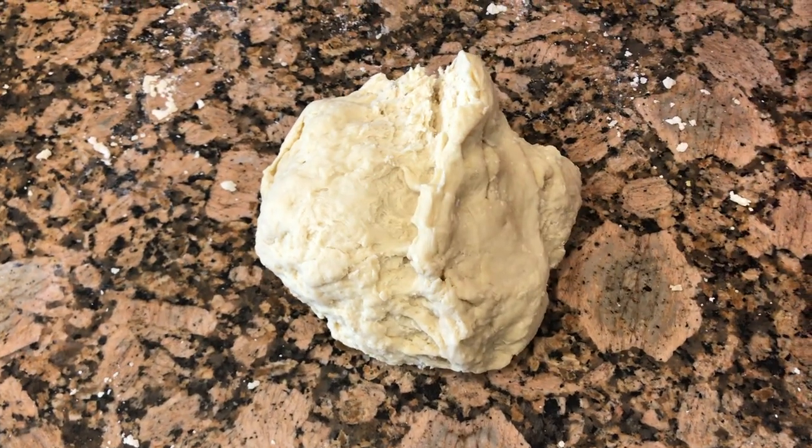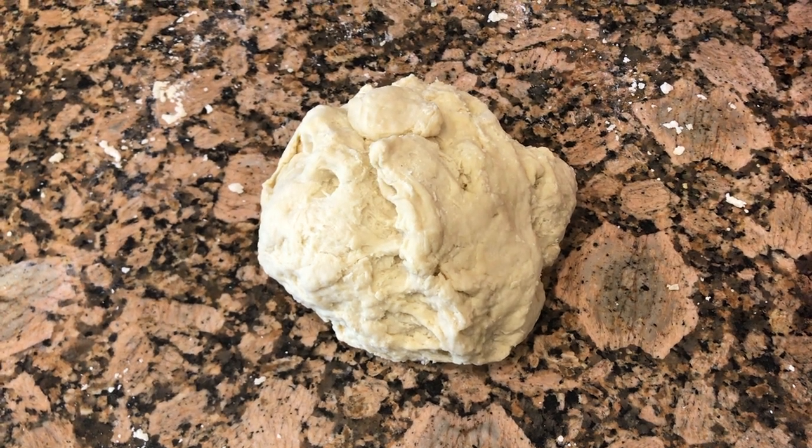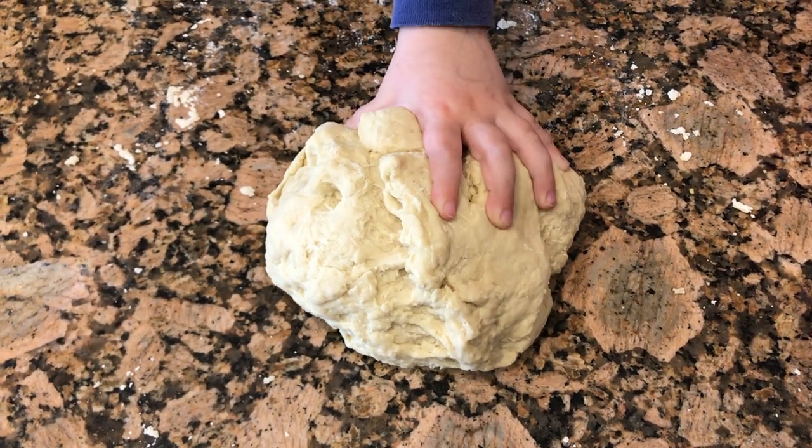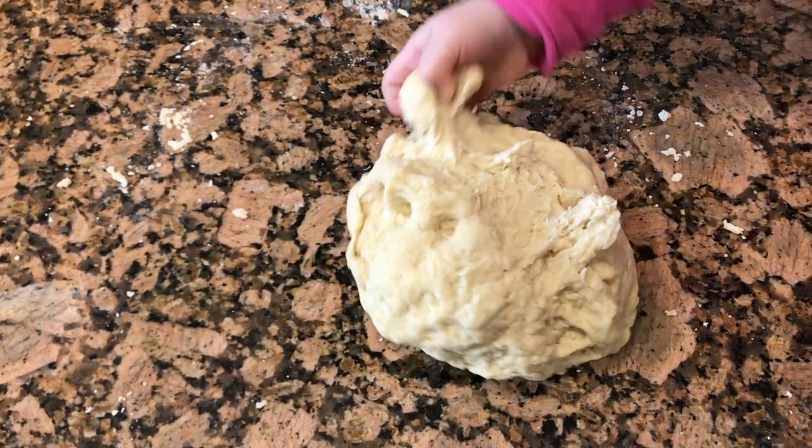Okay, here is the kneaded dough. It's one nice big ball. I would guess that this dough does not rise enough — I probably should have given it a little extra time to rise because it's such a cold day.